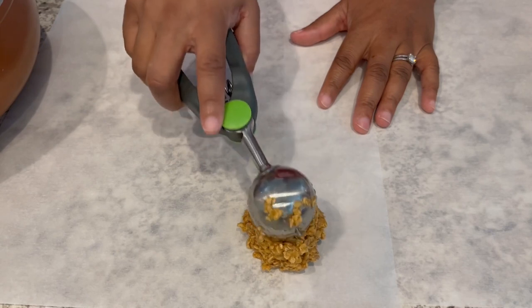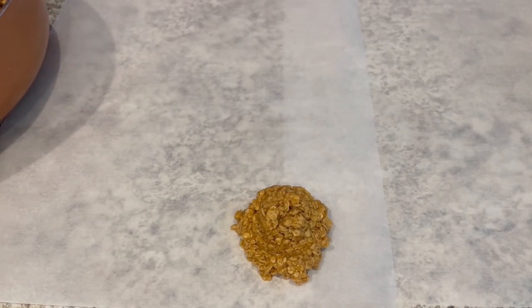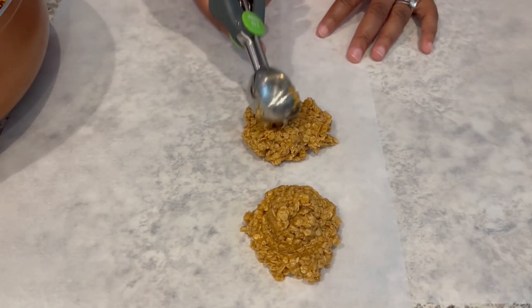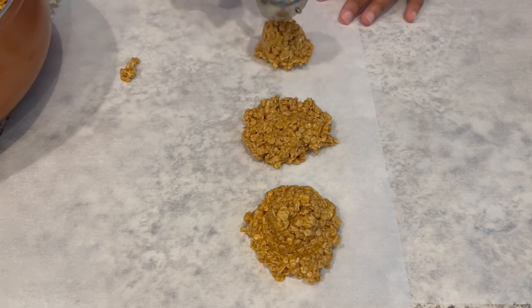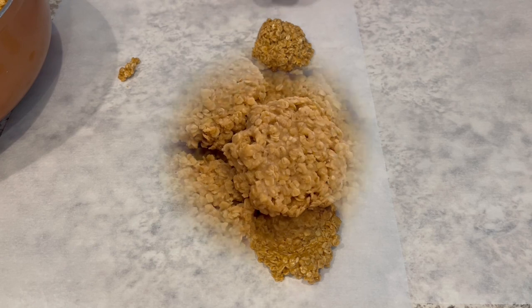Now it's time to scoop them out. You can use wax paper or parchment paper, and you're just going to place pretty big spoonfuls or scoopfuls out. You can press them down if you'd like, and you're just going to let these sit for about 15 minutes until they harden up.